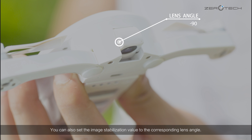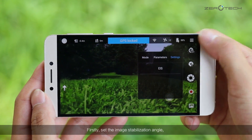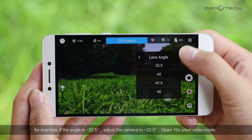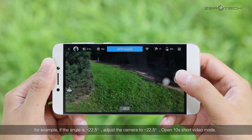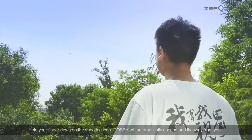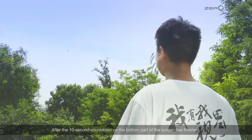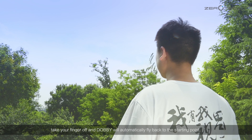You can also set the image stabilization value to the corresponding lens angle. For short video mode, make the aircraft hover in the air. First, set the image stabilization angle. For example, if the angle is negative 22.5 degree, adjust the camera to negative 22.5 degree. Open 10 seconds short video mode and hold your finger down on the shooting icon. Dolby will automatically ascend and fly away from you. After the 10-second countdown on the bottom of the screen has finished, take your finger off and Dolby will automatically fly back to the starting point.